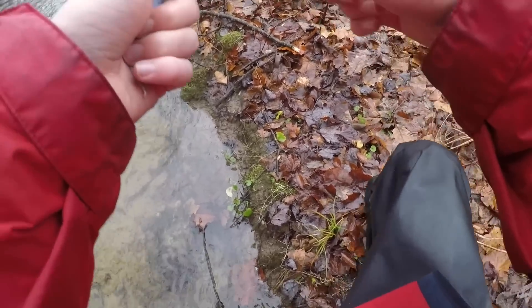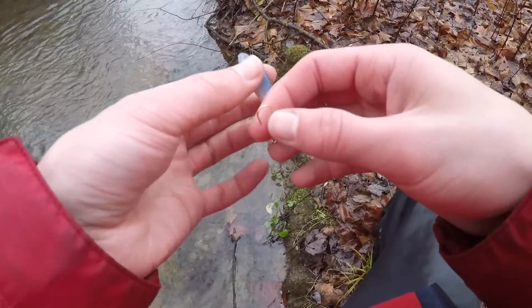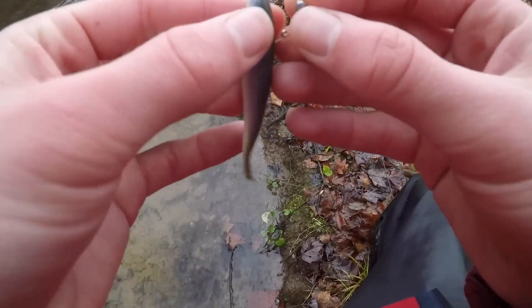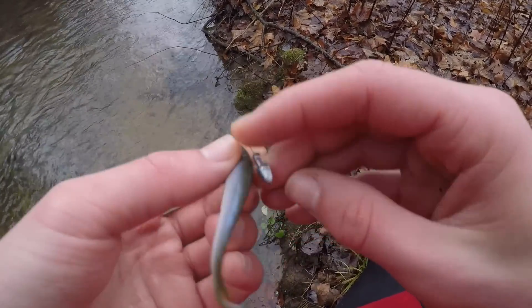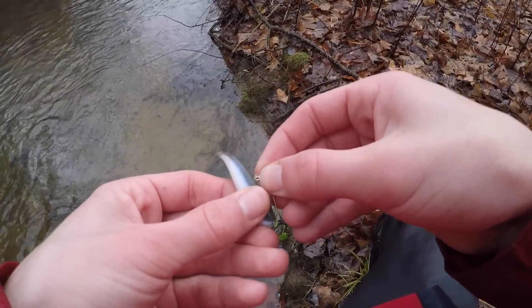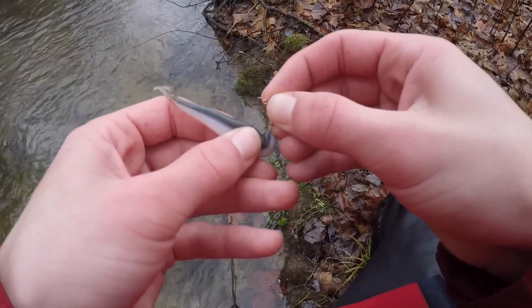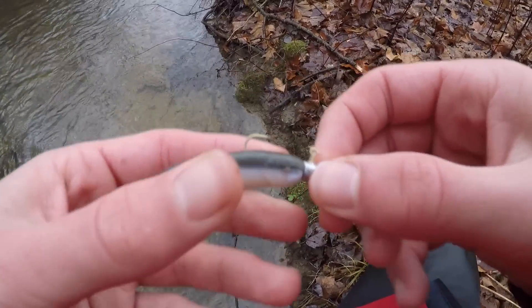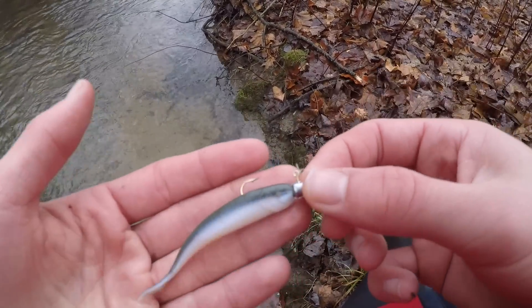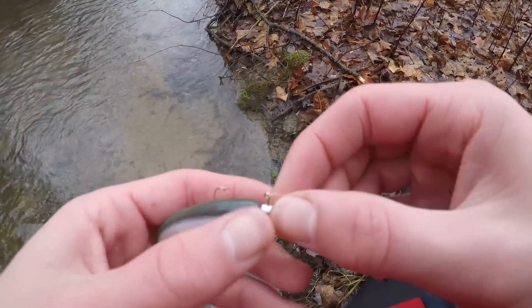I'm going to show you guys how I rig this real quick. You take the hook right through the top of the head, push it in, and go to where you want to make it flush — kind of straight so you don't want it all bunched up. And that's it, that simple.